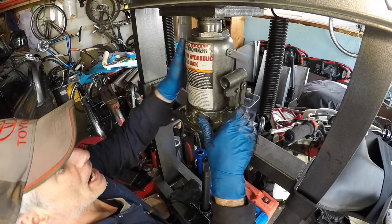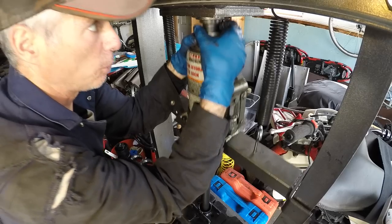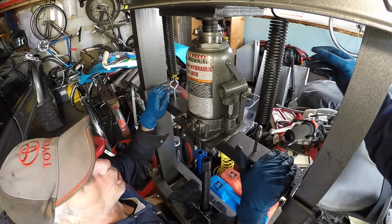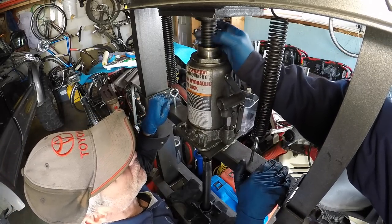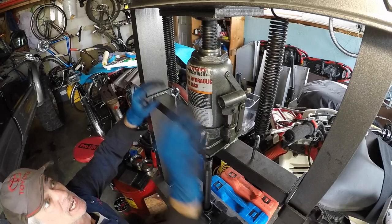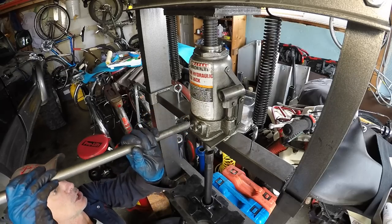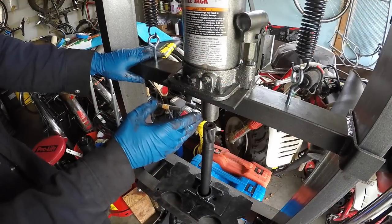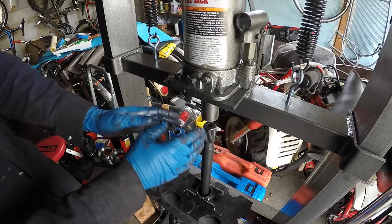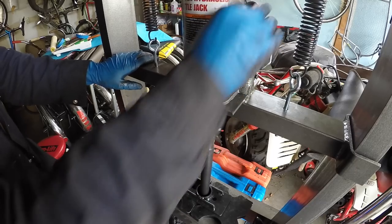The springs create resistance on the bar screw. If you're alone, put some weight into it and slowly screw it out — it's a little difficult since you have to pull down while screwing. With a buddy helping, one person pulls down while the other screws it out. Once the bar screw is fully locked out, turn the screw on the hydraulic bottle jack to lock it in place so you can jack downward.